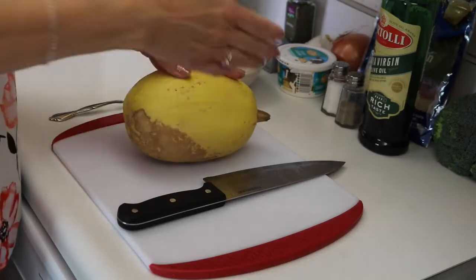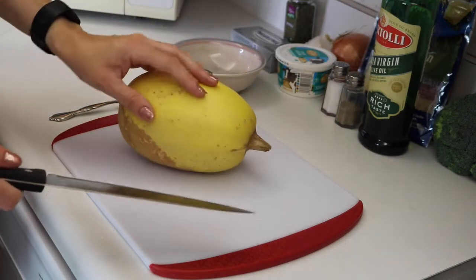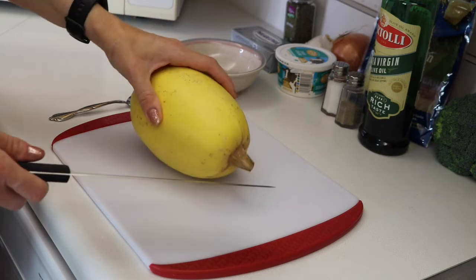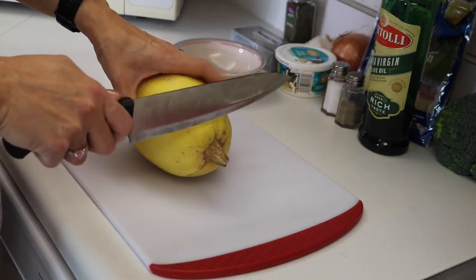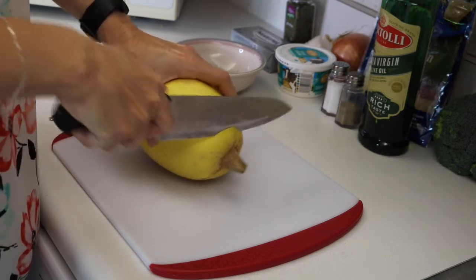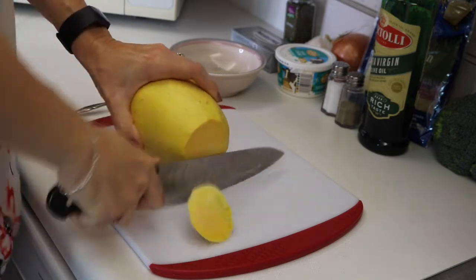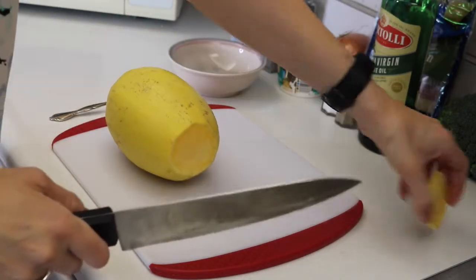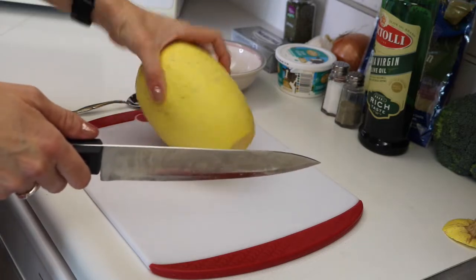Because we are going to be cutting through our squash, you want to make sure it's all washed — wash it with soap and water, make sure it's all nice and clean and ready to go. Then we will cut off the stem to make it easier to split apart, and we'll cut it in half.